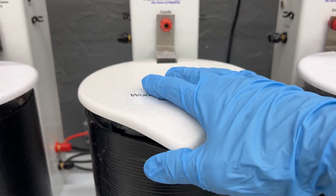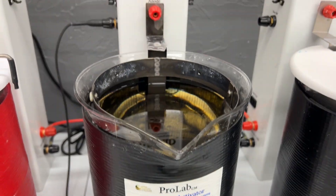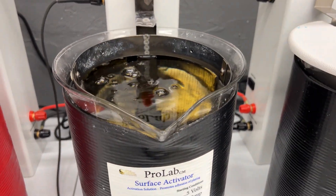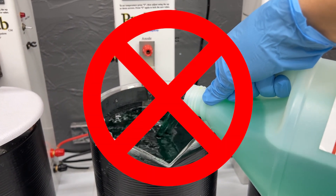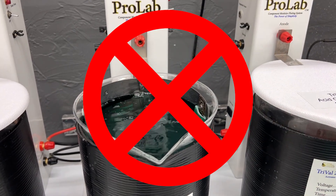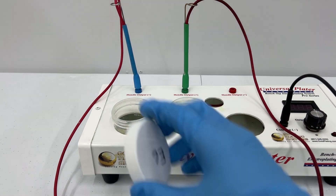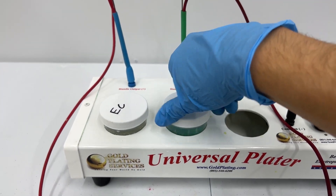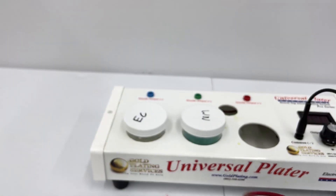When your solutions are not in use, it's best to keep them covered with lids to prevent evaporation. Some evaporation will occur during the bath plating process, but when this happens we recommend topping off your solution with distilled water rather than fresh solution. This will ensure that your solution does not become over-concentrated and that you don't waste fresh solution in baths that may be older or contaminated. For brush plating, the solution is usually used up through the plating process and evaporation is not much of a concern, as long as you remove the handles and put the lids back on the beakers when you're finished plating.